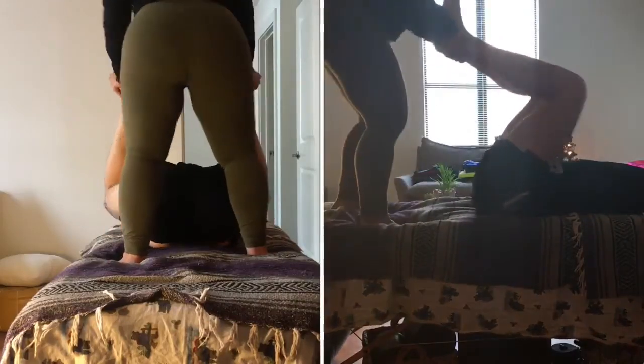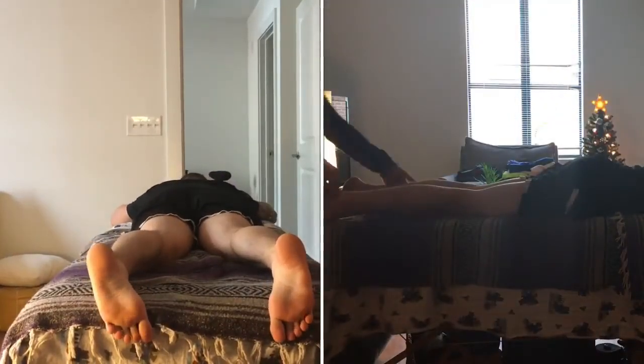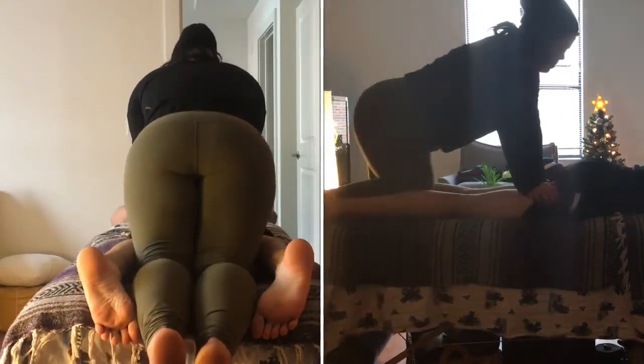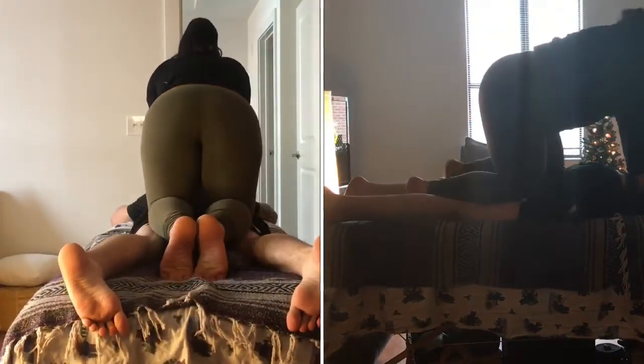We ask our client to roll over onto their back. As the client comes to lay face down, we begin to use our knees, and carefully we will come to the client's calves, very gently compressing — either using the knees or the palms on the calves — and then fully lifting yourself up onto their thighs and compressing the knees into the hamstrings.